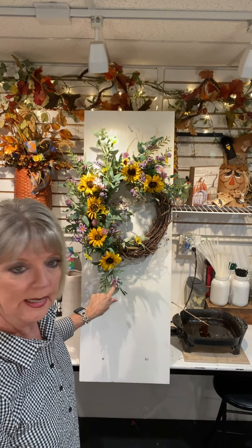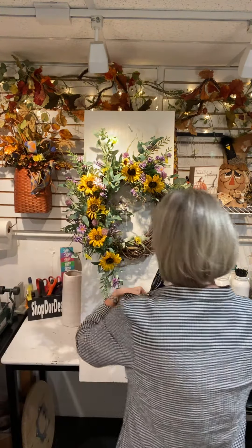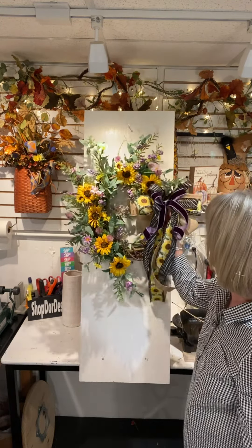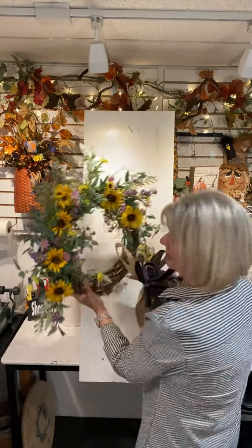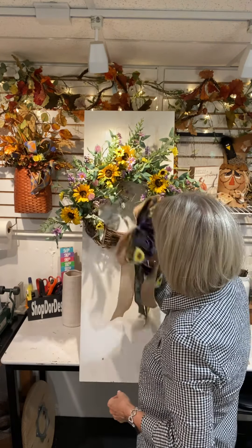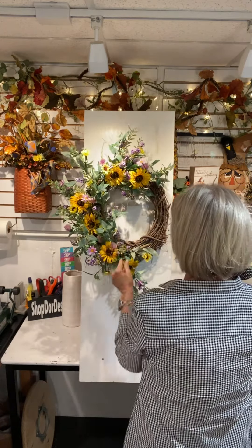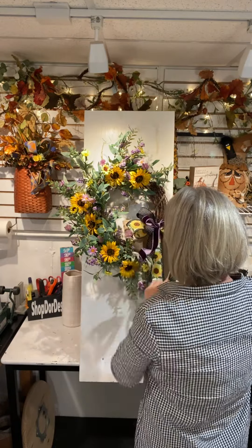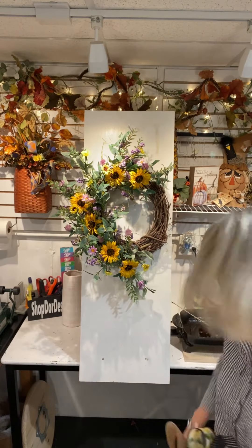I'm going to leave this one coming straight down a little bit — it kind of elongates the design. Now let's play around with the bow placement. You could put your bow right down here, you could put it up higher, you could keep it all on top, or you can bring your bow to the inside of the design. There are several ways you can do it. I'm going to put it about halfway because I want some of my grapevine wreath to show.